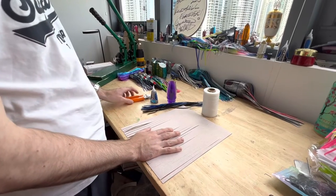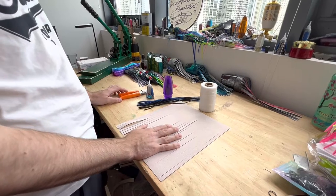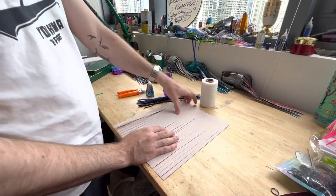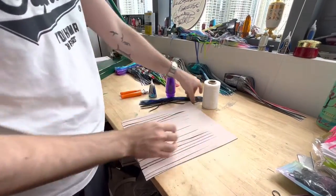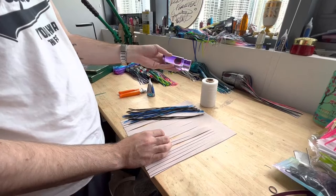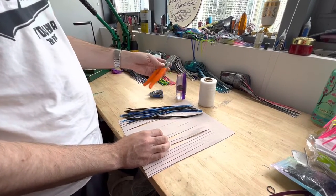Hey everyone, Henry here with YMN Custom Lures. Today I'm going to show you how to vinyl skirt a lure. The materials you'll need are some 30 pound wax floss, a sheet of vinyl — I've already got this cut — some Moldcraft tough tails, the lure head (we're using a Tantrum XL plunger today), some super glue, and some cutters.